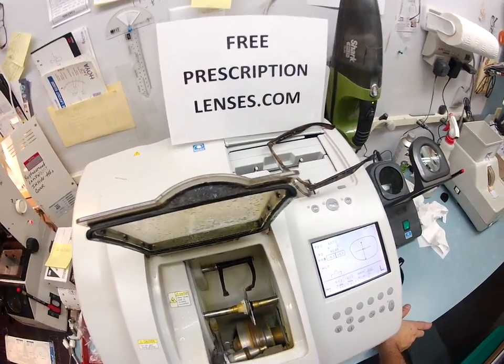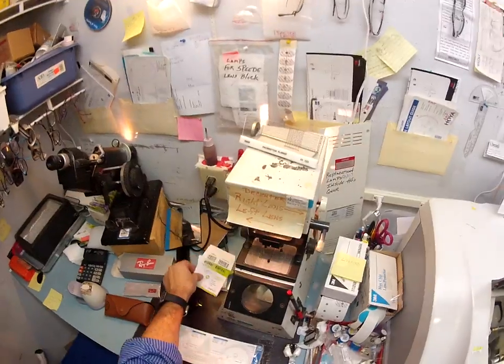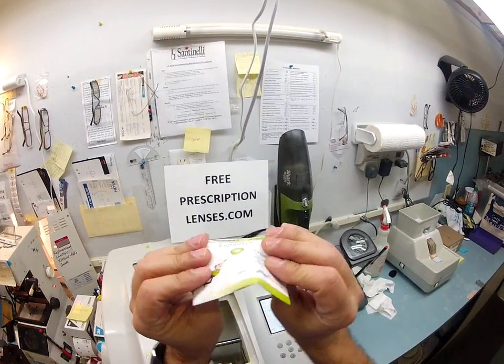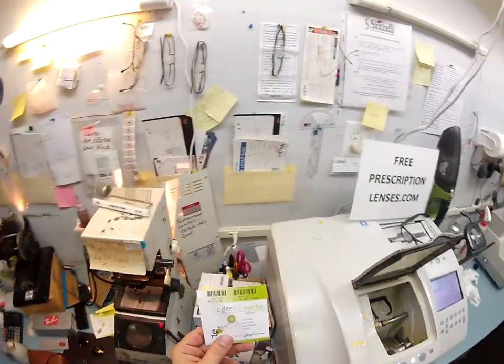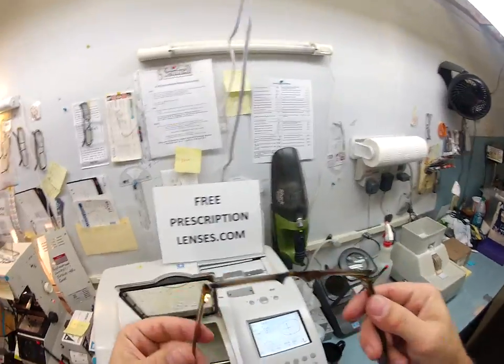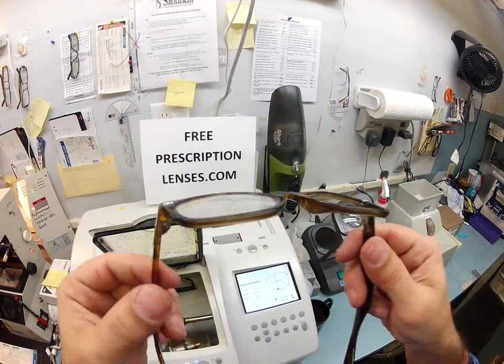If you notice, these lenses are very flat — they're aspheric lenses. A spherical lens is very round, it bulges, and gives you that fishbowl look like cheap lenses do. This is aspheric — it's very flat. Much better cosmetic appearance in the frame; it does not bulge outward.